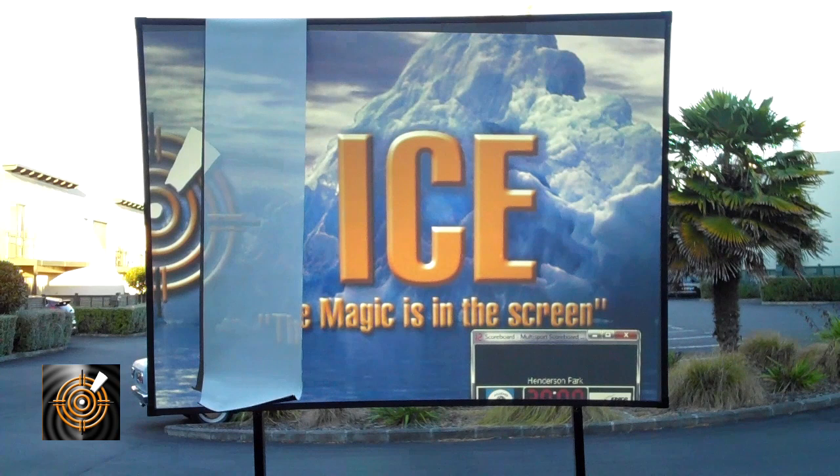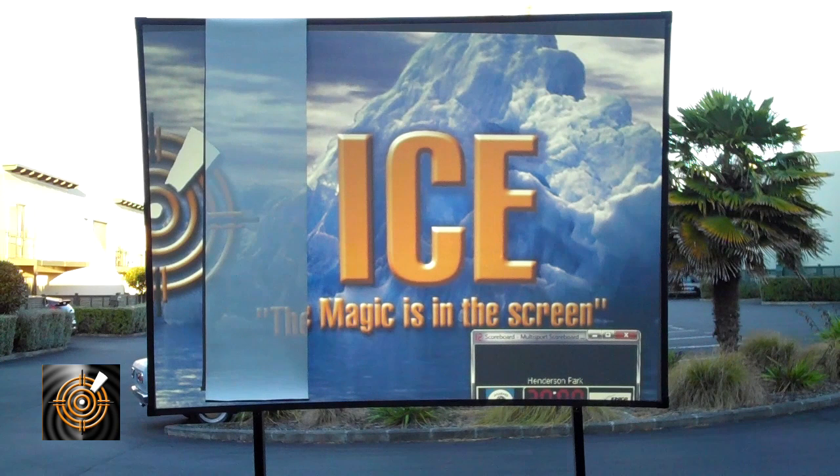You can see that the light is actually going from the projector there. The next thing we want to show you is the software for using the screens as a scoreboard, so let me just bring up the view here now that you'll see.